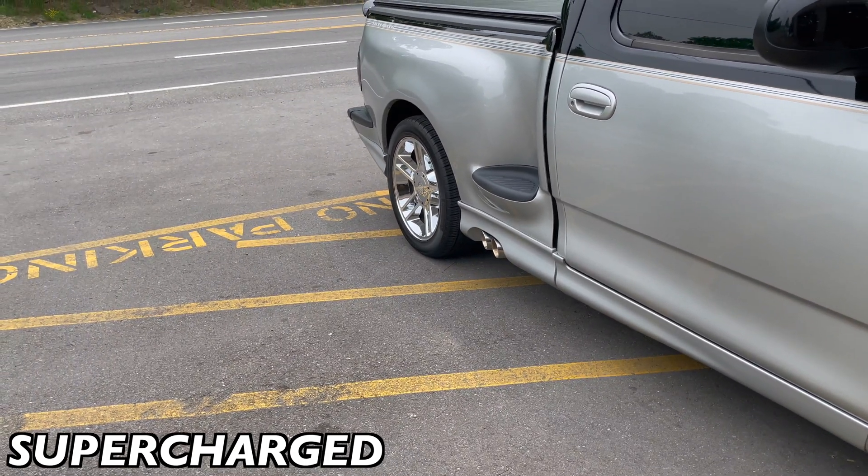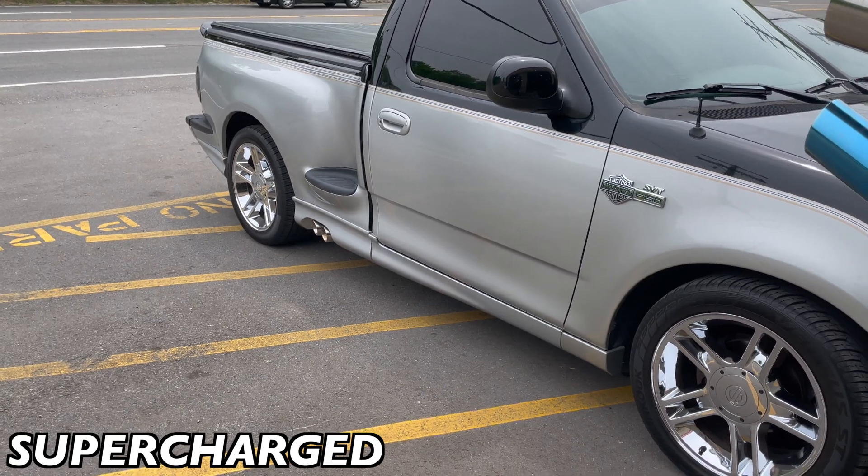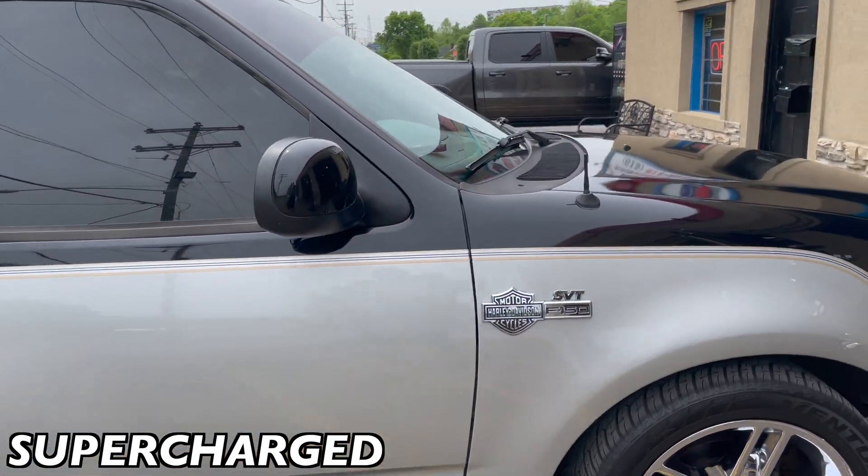Got him angled out, just perfect. Look at that — that's clean. Harley-Davidson edition.